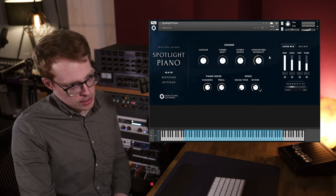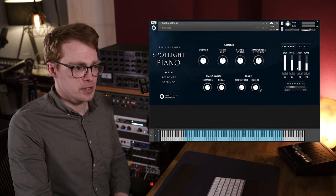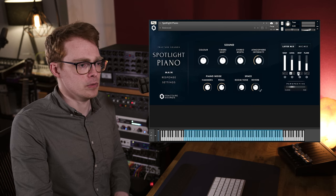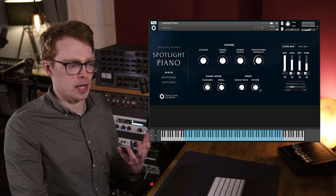So as with many of our previous libraries, we've got this atmosphere layer mixer here and I'll come on to this a little bit later, but for now I'm just going to mute these atmosphere layers and focus on the raw layer, which is just the piano on its own.